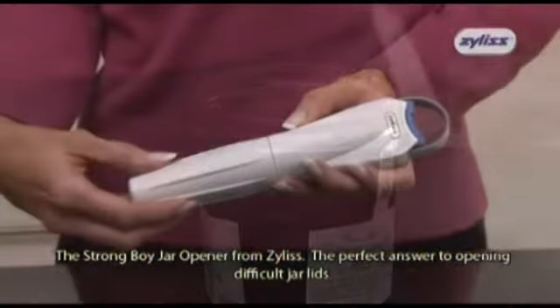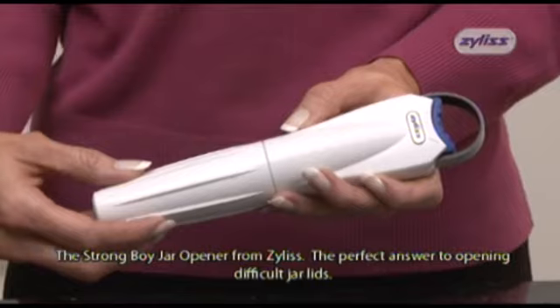The Strongboy Jar Opener from Xylis — the perfect answer to opening difficult jar lids.